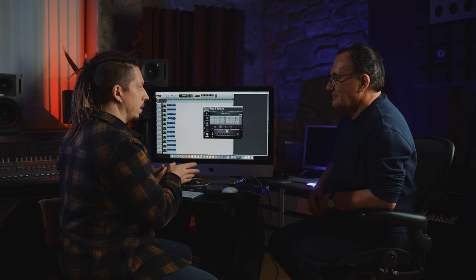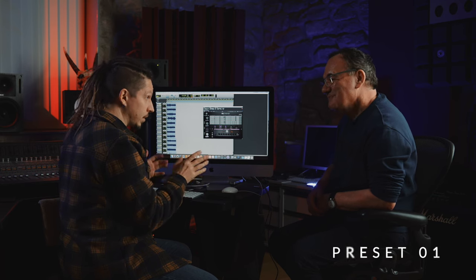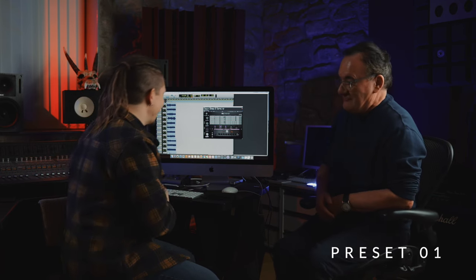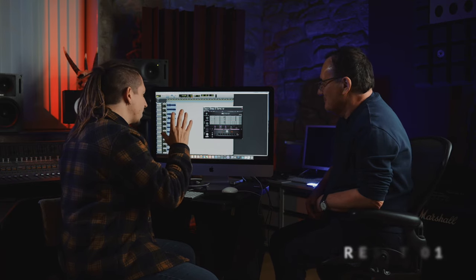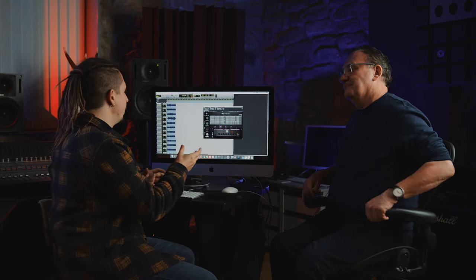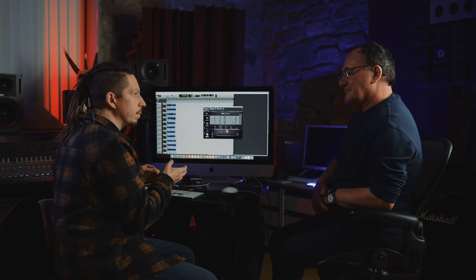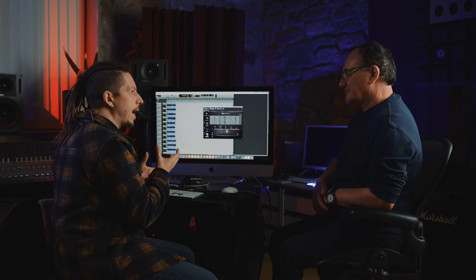So the first one is the Rob Flynn one. We took Rob Flynn's DI from 'Rotten', which he kindly let us use — thanks Rob. And I think we were actually looking for which cab to use, and we had this Austrian Audio mic we'd never seen before, set that up, and it just sounded so good. We captured a load of amps through it, because it had a kind of grainy, really full sound to it.